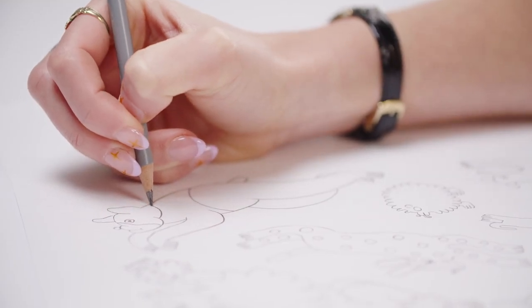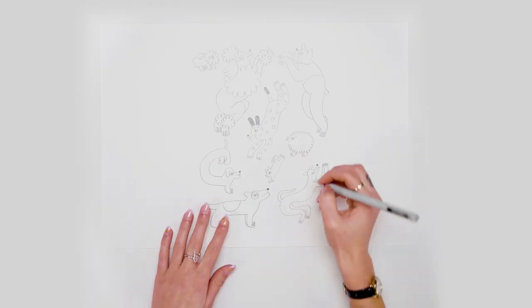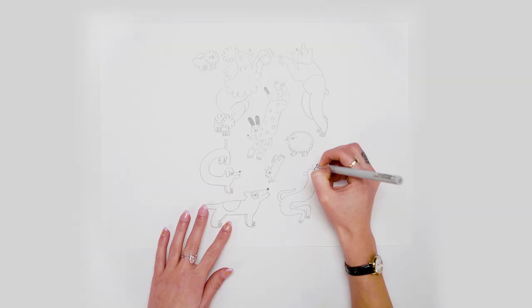I'm sketching with graphite pencils from the Studio Collection range. I'm now going to outline with a 0.8mm fineliner.